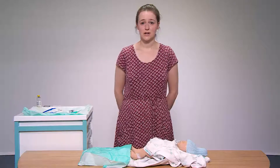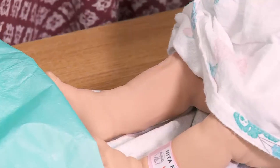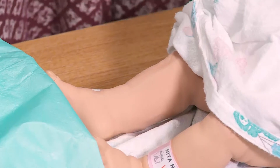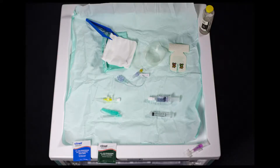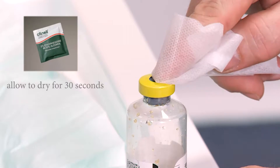The first step of the procedure is to identify your vein, which on this doll we will be using the right leg. You then need to set up your trolley ensuring that you have all the correct equipment available. This will include cleaning the top of the blood culture bottle with an appropriate wipe for equipment.